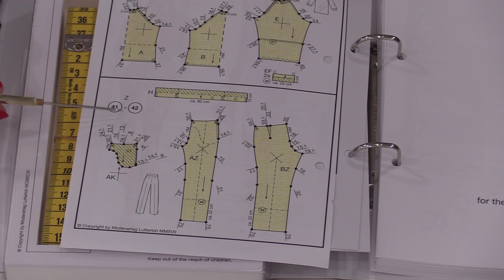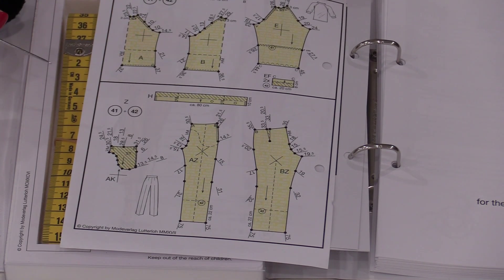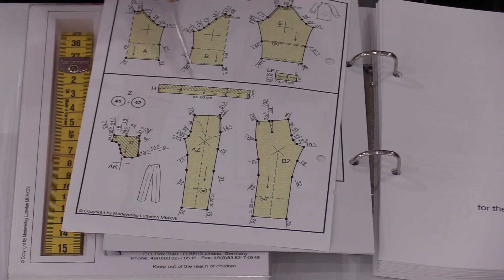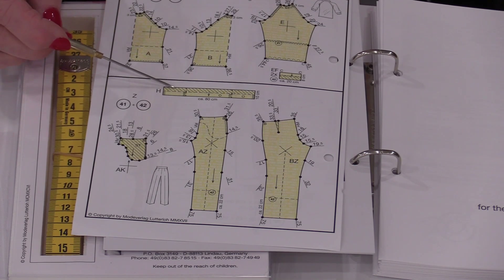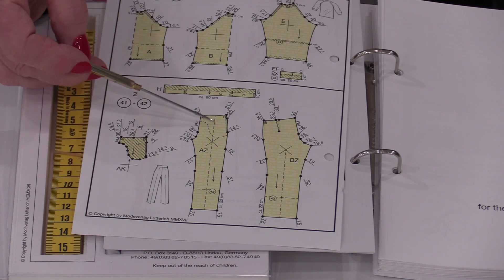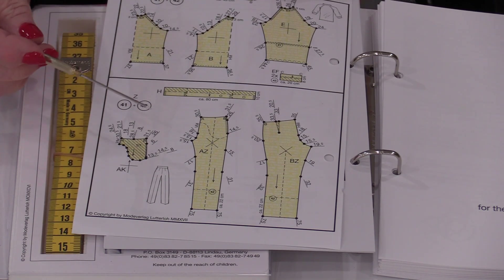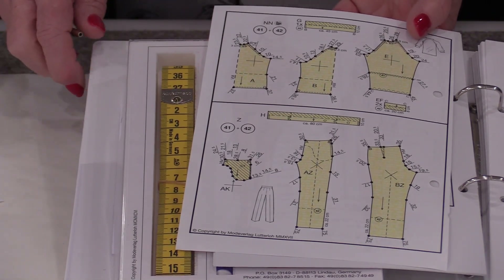It's pattern 41, so when I turn to the back I have pattern 41 — my trousers. I need to photocopy this page. Be sure to copy it at 100%; we do not need to change the scale. For this pair of pants we have a back, front, pocket, and waistband. I'm going to leave out the pocket, so I'll just need the back, front, and waistband.